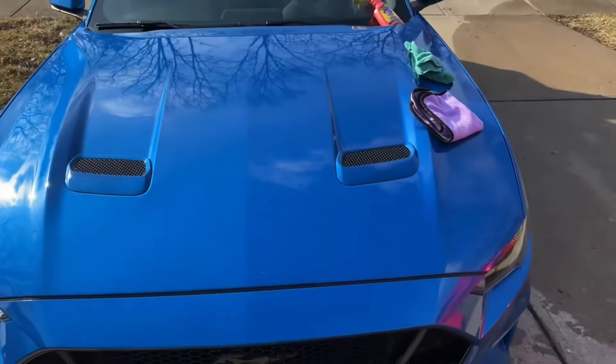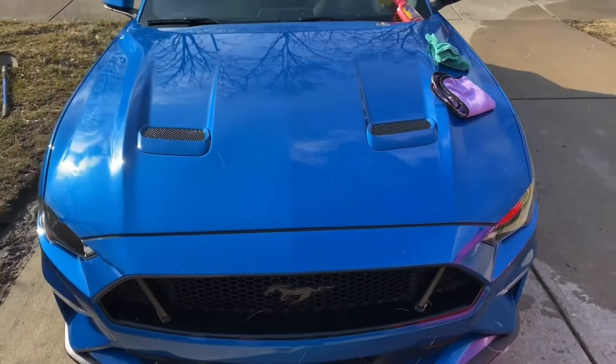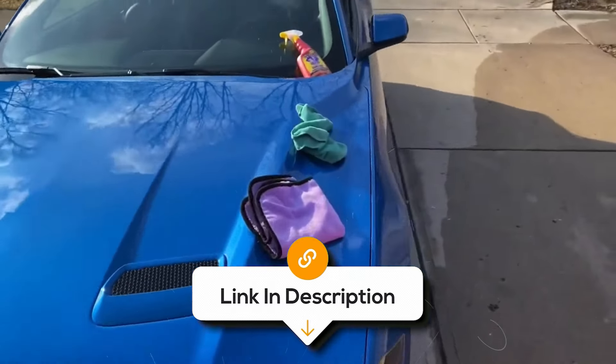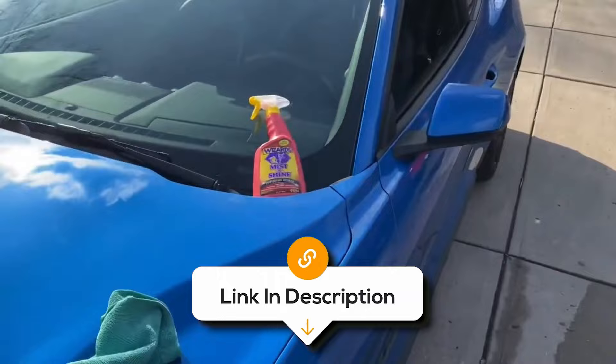Overall, if you want your car to look amazing with minimal effort, grab a bottle of Wizard's Mist & Shine Professional Detailer. Your car will thank you, and you'll definitely turn some heads on the road.